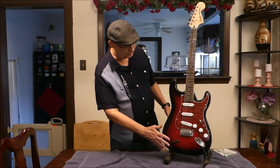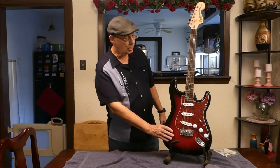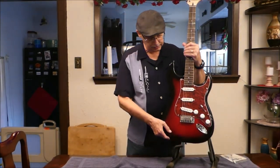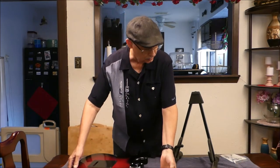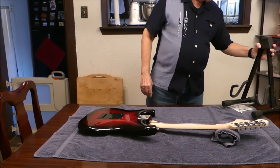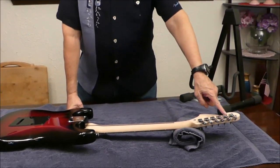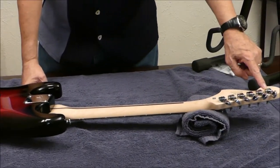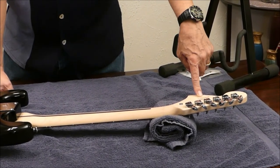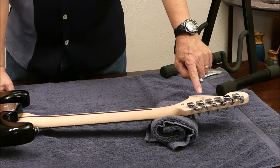So the body of the guitar is made out of Agathis — this is a solid body construction. Let me flip it over here and show you the back. I mentioned that the tuning machines were sealed — this is the sealed tuning machines. When I look at the serial number, I can see that this guitar was made in 2018, so it's a brand new guitar crafted this year. It's made in Indonesia.